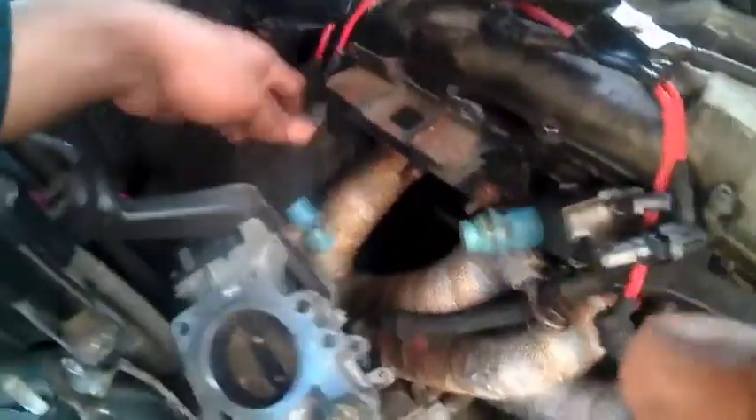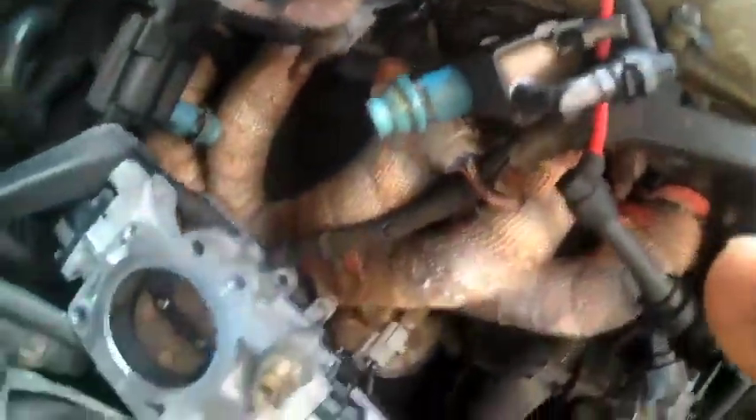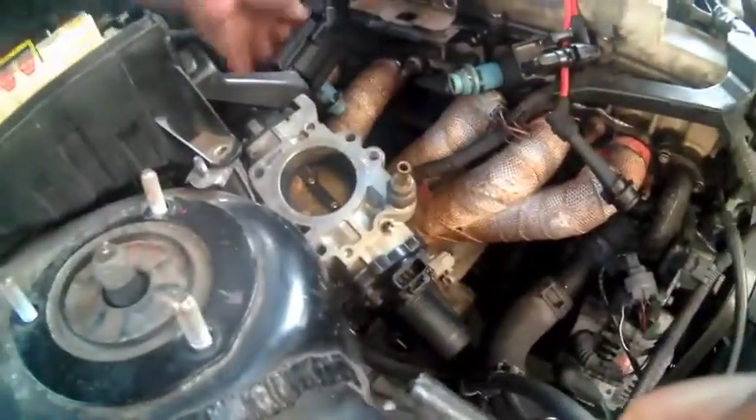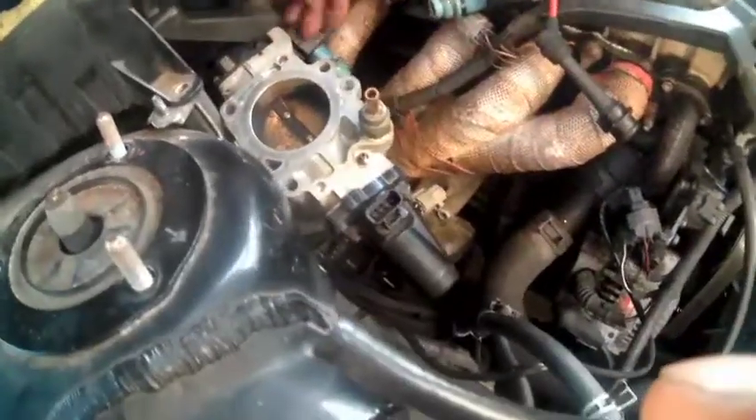Then we took out the throttle body, which took a long time. We got all this oil on the ignition pack. But yeah, the spark plugs shouldn't take too long. And I might do a coolant bypass if I can find the parts.